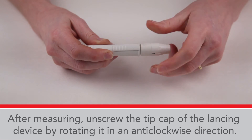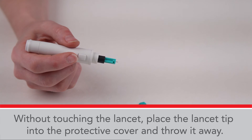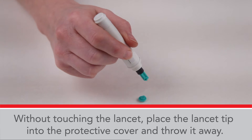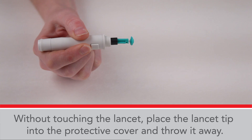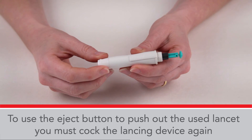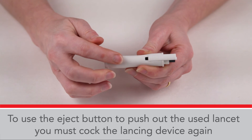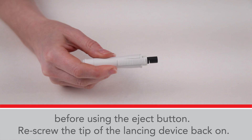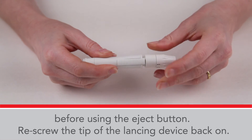After measuring, unscrew the tip cap of the lancing device by rotating it in an anti-clockwise direction. Without touching the lancet, place the lancet tip in the protective cover and throw it away. To use the eject button to push out the used lancet, you must cock the lancing device again before using the eject button. Rescrew the tip of the lancing device back on.